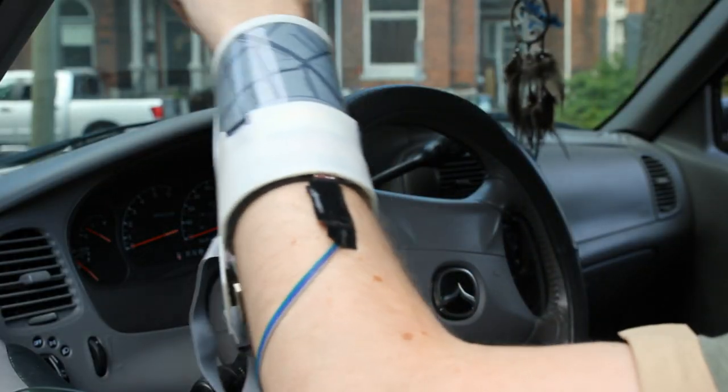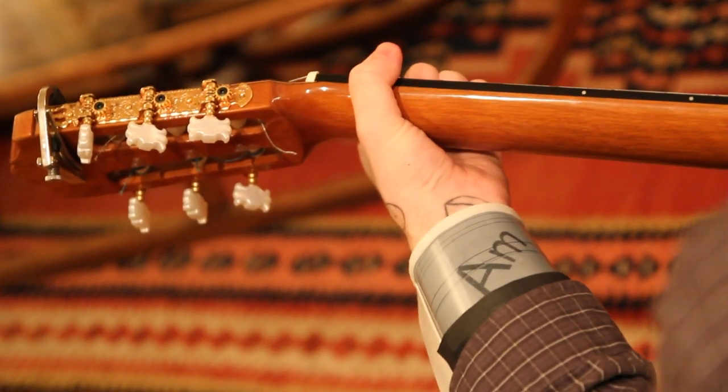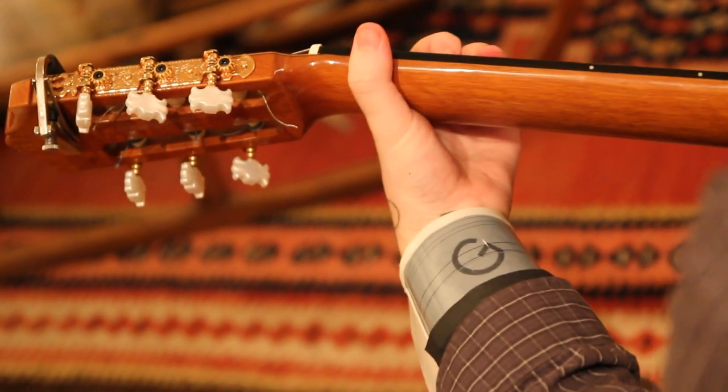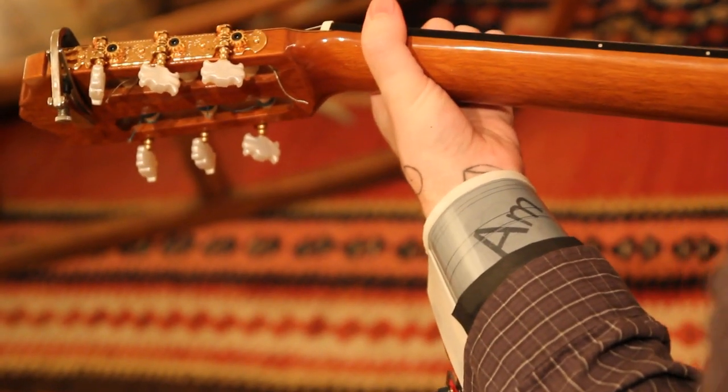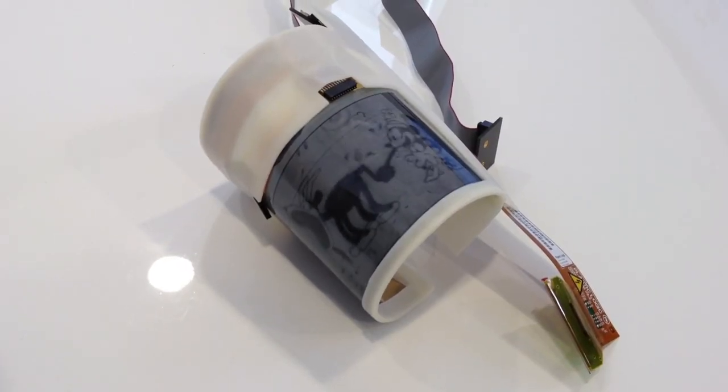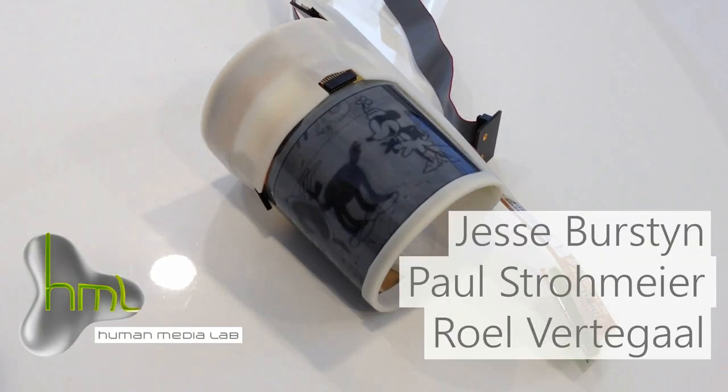The kinematic model can also be used to identify activities. For example, we can identify the user is playing a guitar and present content accordingly. DisplaySkin is a prototype — an exploration of the future of wearable computing.